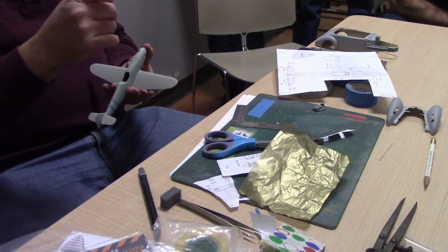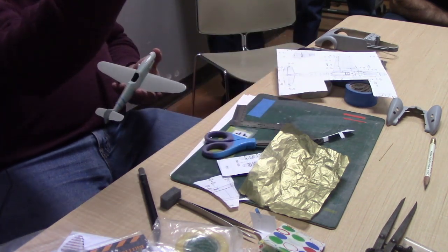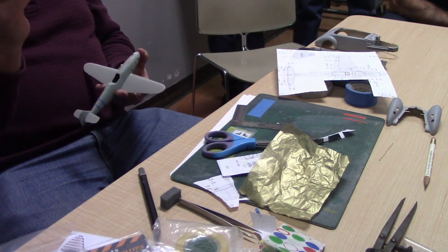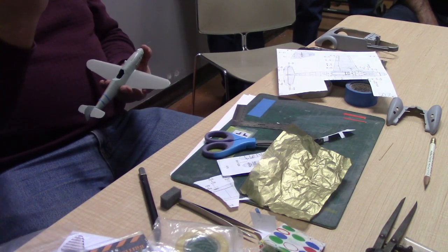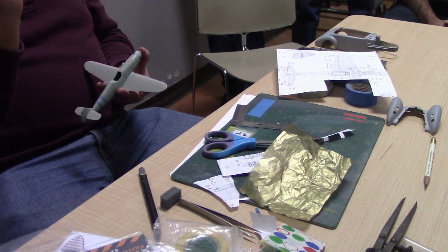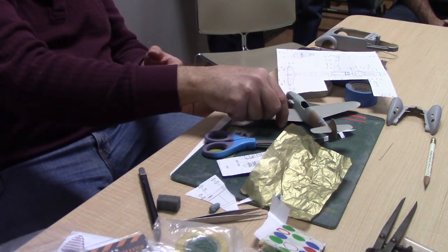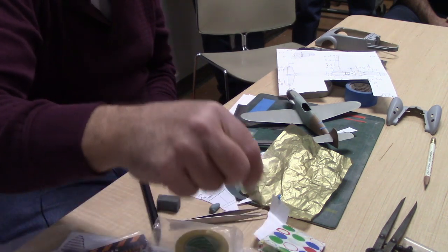I've heard some people have had problems with silly putty leaving a residue, but I've never seen that happen. Blu-Tac I find does leave residue — not with the name brand blue one, but possibly dollar store versions. I heat my kits on a dehydrator at 45 degrees, and it tends to make Blu-Tac want to not come off and changes its chemical composition. Silly putty doesn't have that problem.